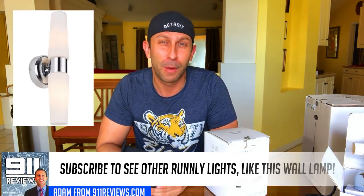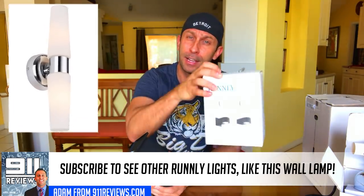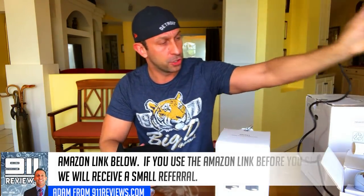So there you go, folks. If you're interested, we'll go ahead and put an Amazon link in the description below. Go ahead and check out their website as well — we'll put all sorts of information about the product in the description. We've got other Runley lights coming up in future reviews, so make sure to come back and check that out.